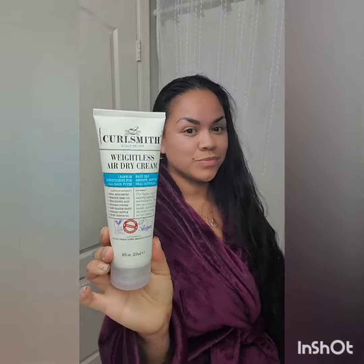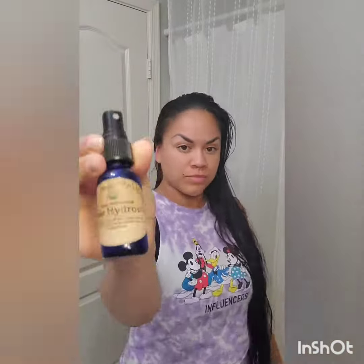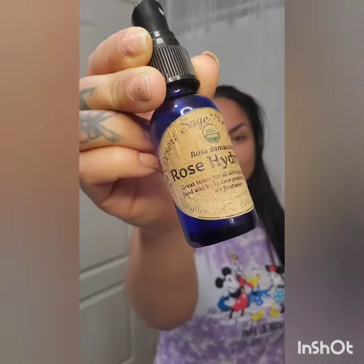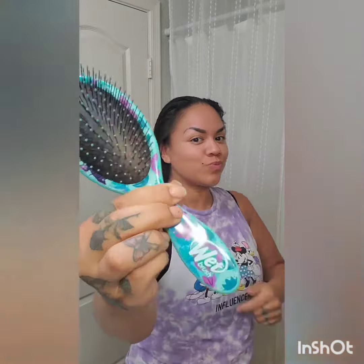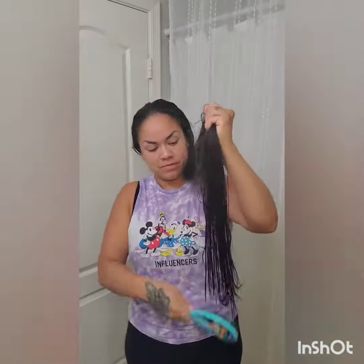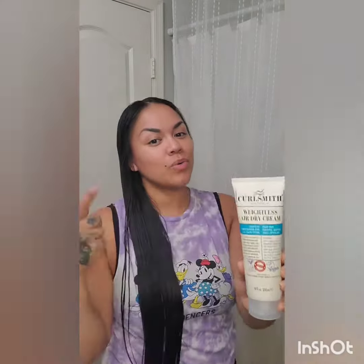Hey guys, it's Angel. I am going to be trying out this weightless air dry cream from Curl Smith as a leave-in conditioner in my super straight and long hair, and so far I do like it. It actually makes my hair feel really soft and smooth but not too moisturized and oily. It's super lightweight and I like how it works in Gabriel's hair so I decided to give it a shot in my hair and so far I like it.